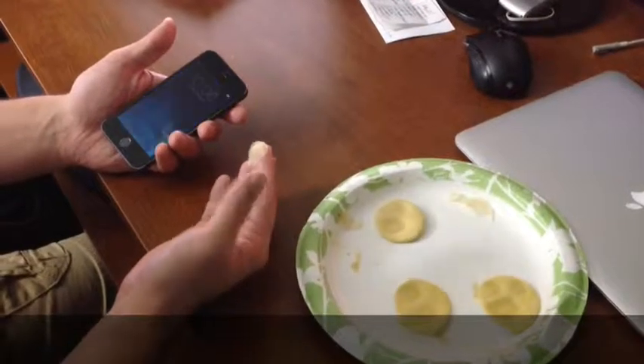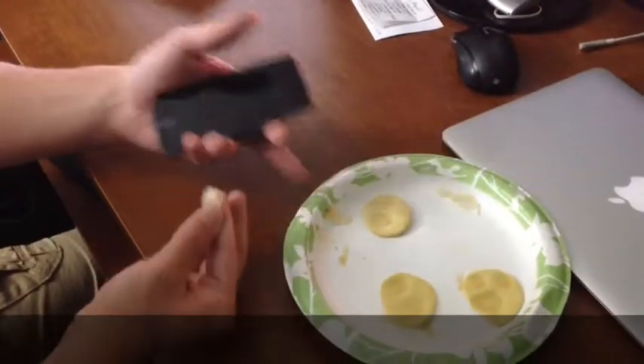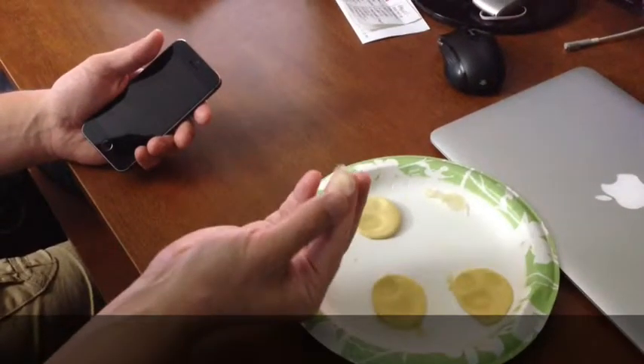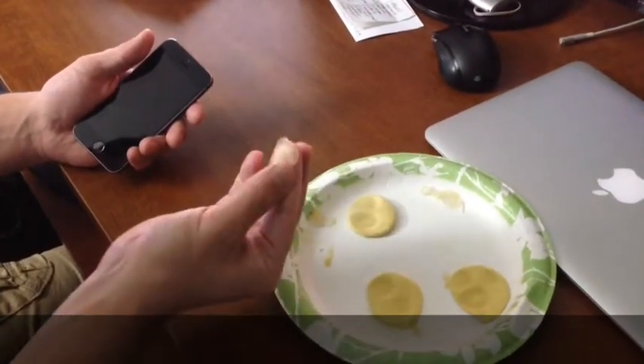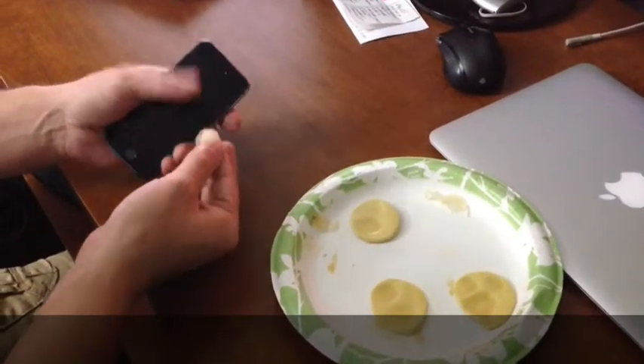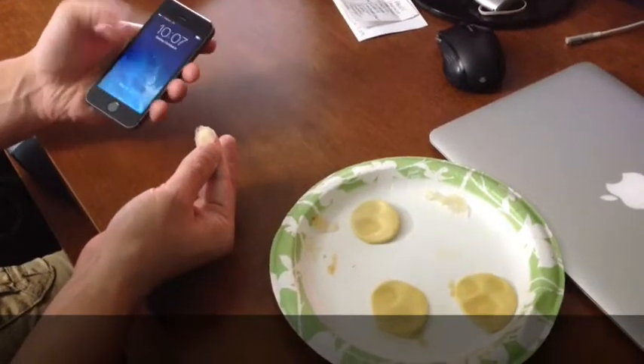This is an example of using some mastic to create a mold of the fingerprint and a little bit of latex to make the actual mold from the impression. iPhone 5S — you can see it's locked.